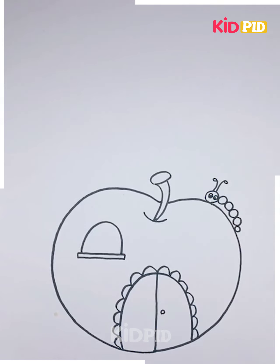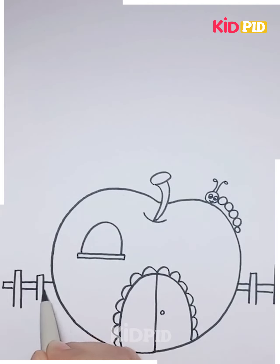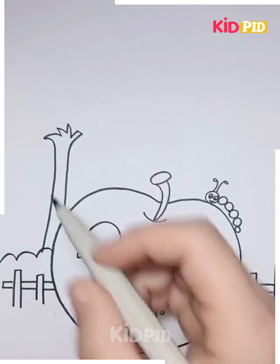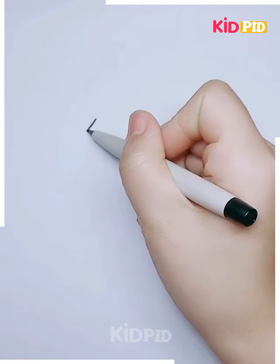On the outside of the apple, draw some patterns to decorate it — you can use any different patterns. Draw the caterpillar on top and design it around. Draw the fences and color it using different colors of your choice. Make a tree on the back, color it green, draw the fruits on it, then draw the path and the grasses — and it's ready.